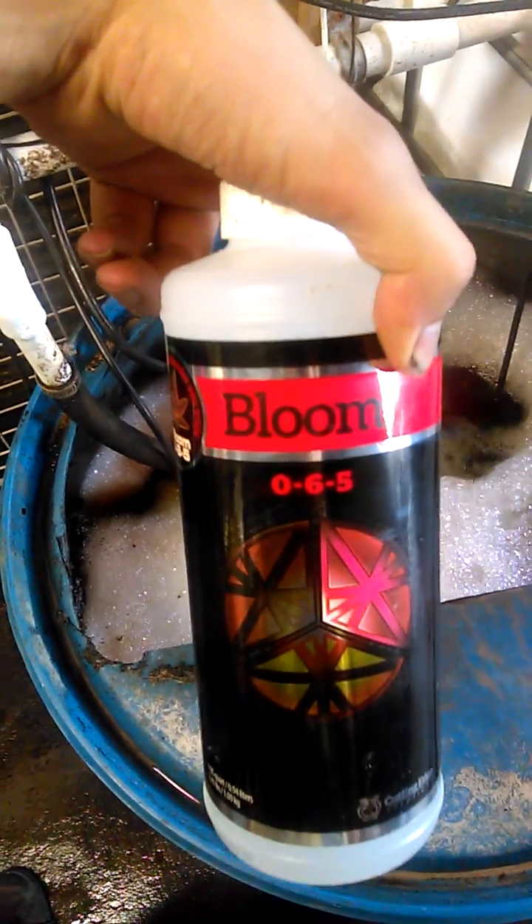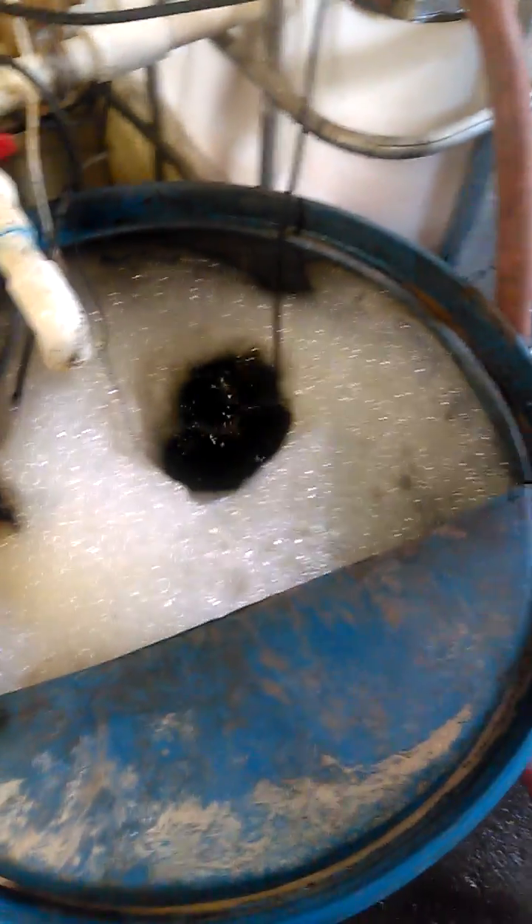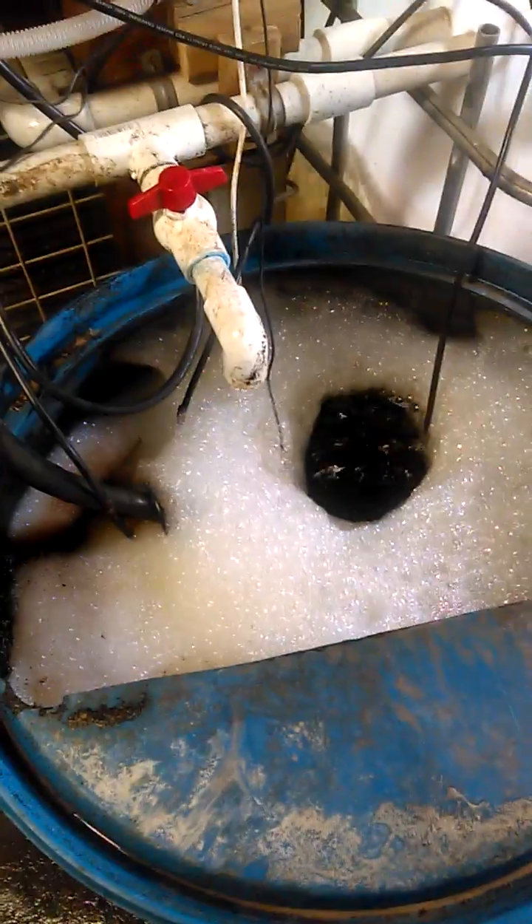Now, if I'm doing a bloom booster, I might add a PK booster like something like this — any appropriate PK booster that works for phosphorus and potassium and is fish safe. Or I might add iron, I might add cal-mag, whatever I need to amend. But it kind of gives you an idea of how you'd go about doing it.